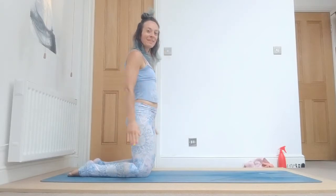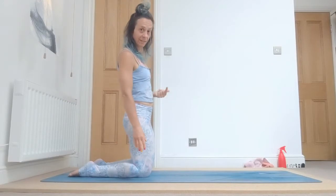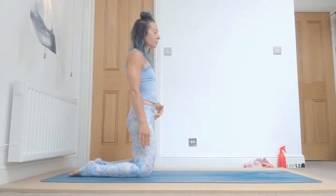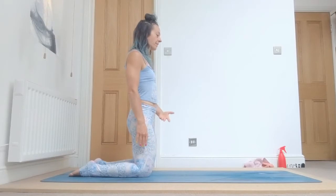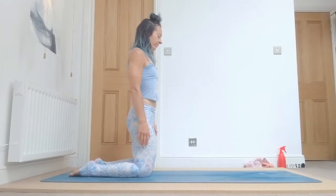Good. Bring your hands by your side. We start the Surya Namaskara A — we modify that as well. Bring your hands by your side, engage your belly, engage your bandas, and breathe in and out. Engage with your ujjayi breath.